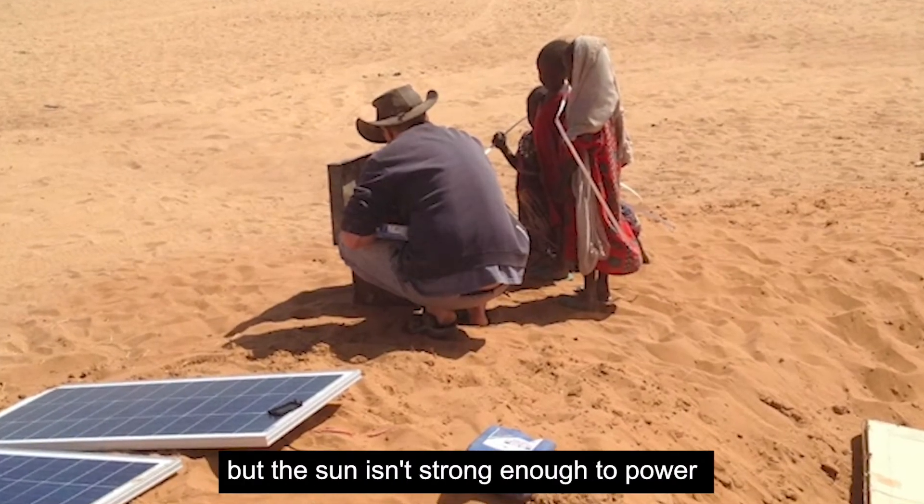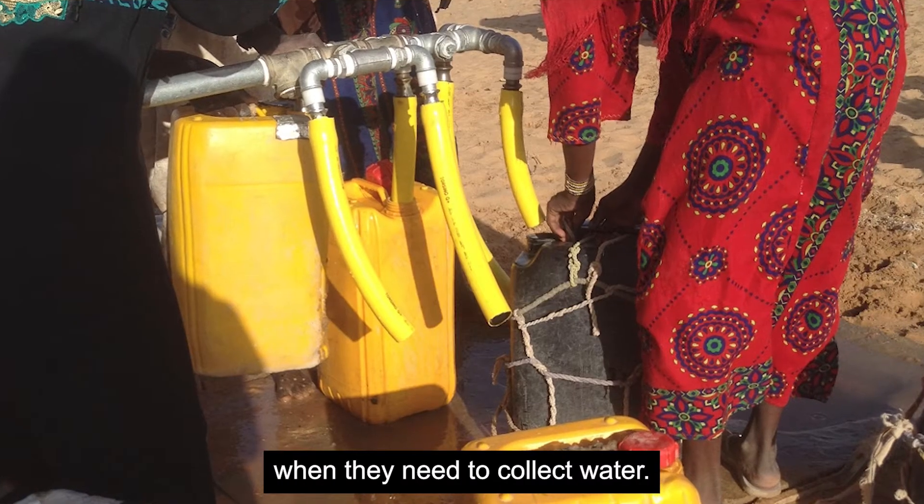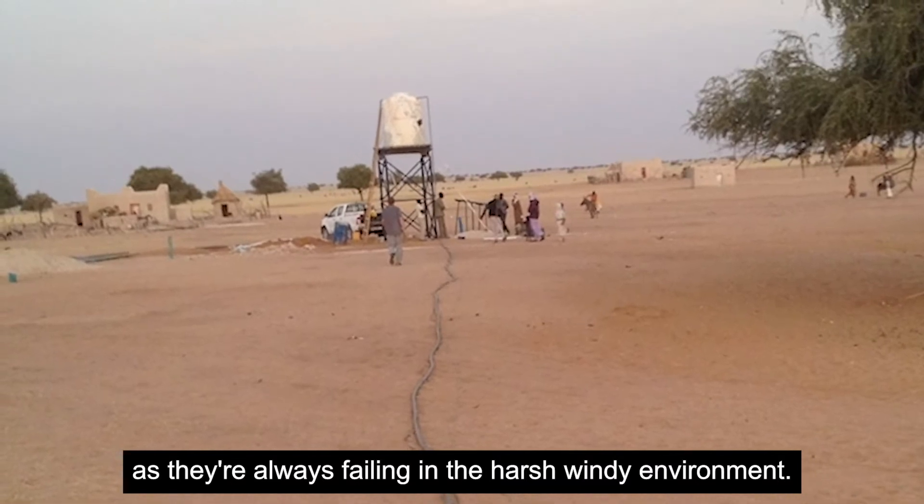They've tried solar panels but the sun isn't strong enough to power it in the early mornings and evenings when they need to collect water. And batteries don't work either as they're always failing in the harsh, windy environment.